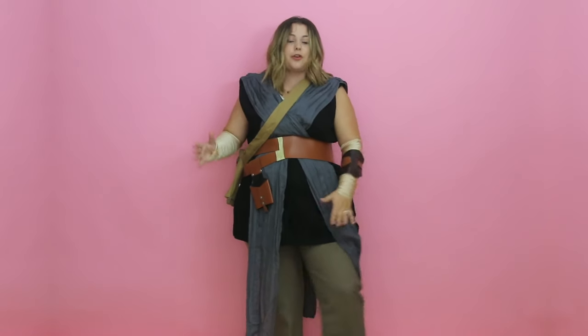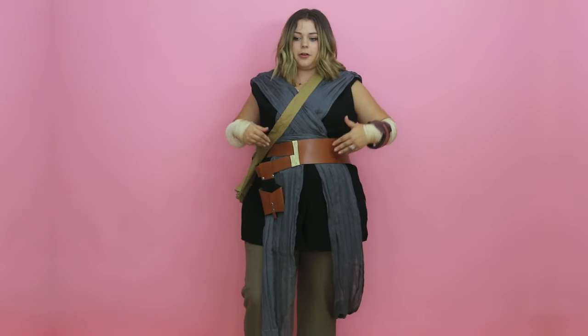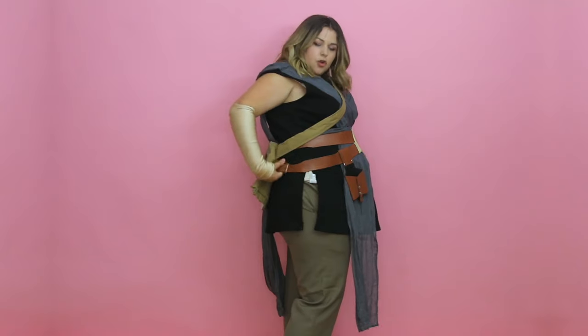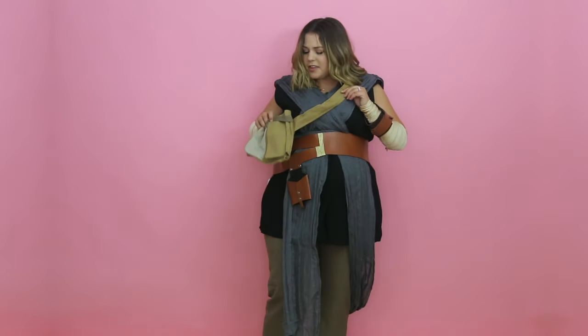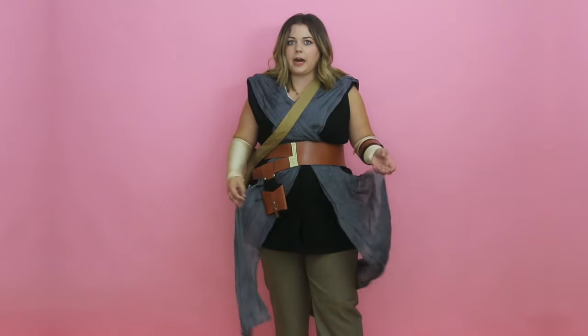And then you have the pants — the green pants — which are a little bit too small on me in the waist, so I just zipped them up and didn't do the top button, which is fine because of all the layers. But if anyone is interested in ordering this costume, just know the pants do run a little small in the waist. And then you have the belt, which is like an actual leather belt with a holster, not Velcro. Then the satchel, the arm wraps, and the leather wrist cuff thing. There is so much to this.